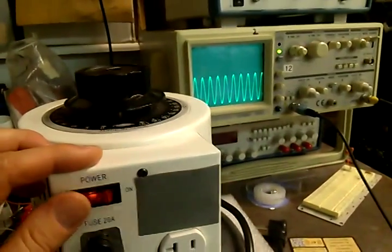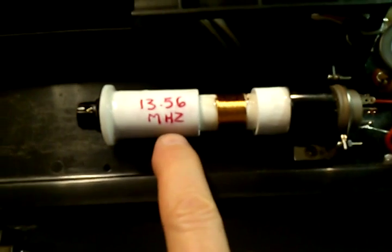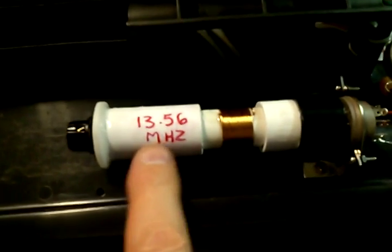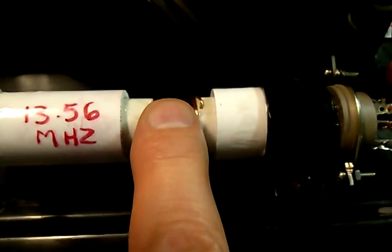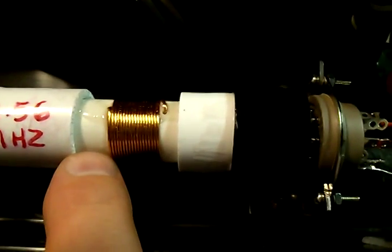We're going to turn the monster off — you're going to see when we turn it off that the RF is dead. Okay, there we go. Inside the black box: this is the air core — this was the LC-1356 — the Johnson M air capacitor right here, 17 turns.